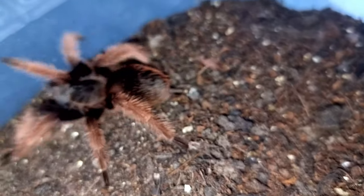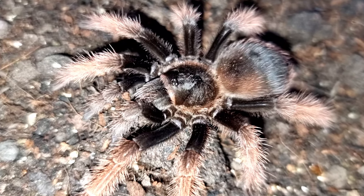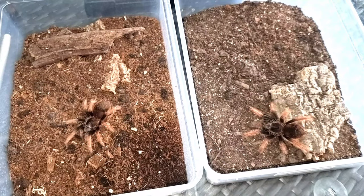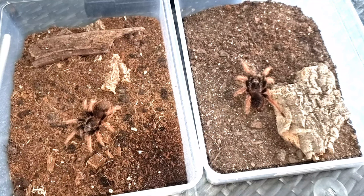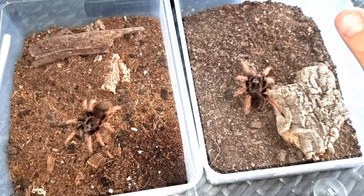Temperature wise I like to keep my spiders in the tarantula room all at the same temperature: 24 degrees during the day, dropping down to 18 degrees at night. They are comfortable in that and do well in that. I'm not saying those are the temperatures you must keep yours at, but in that region is perfectly fine. They don't need any extra humidity or moisture requirements — they prefer it more dry.